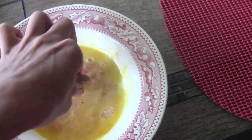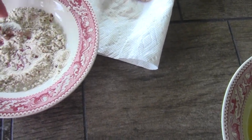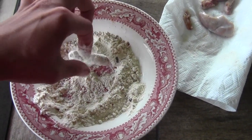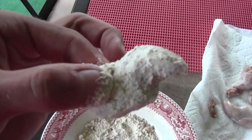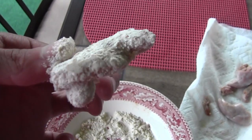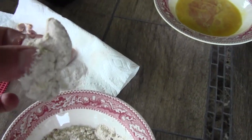Oh God, it gets slippery. And then boom. Okay, look at that — there's a nice coating. Now we're just going to take it from here and... Beautiful. Now let's do that with the rest of them.